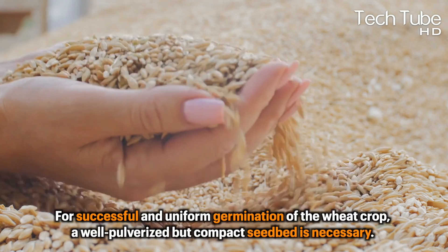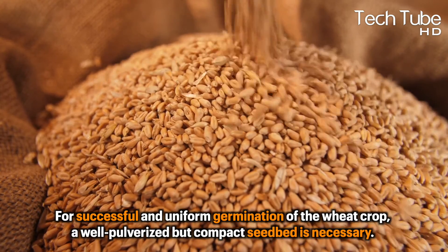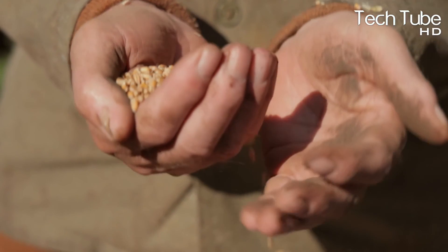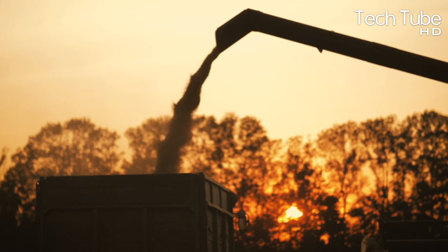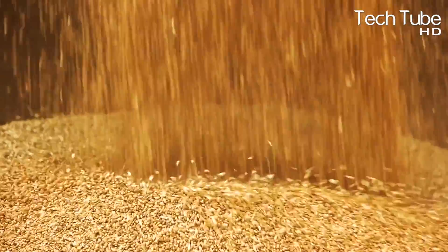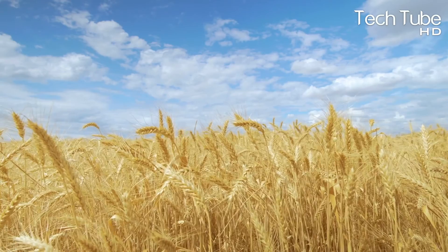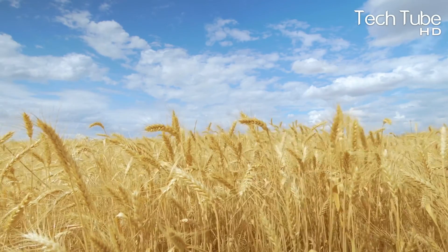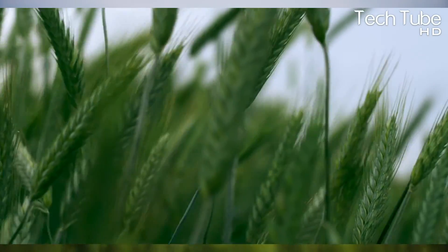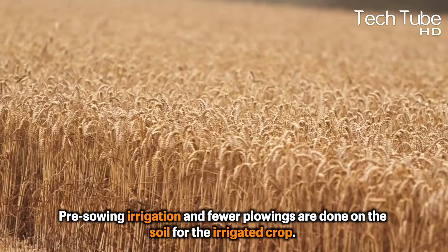For successful and uniform germination of the wheat crop, a well-pulverized but compact seedbed is necessary. On alluvial soils, a good hard seedbed is produced for the dry crop with three or four plowings in the summer, repeated harrowing in the wet season, followed by three or four cultivations and planking right before sowing.